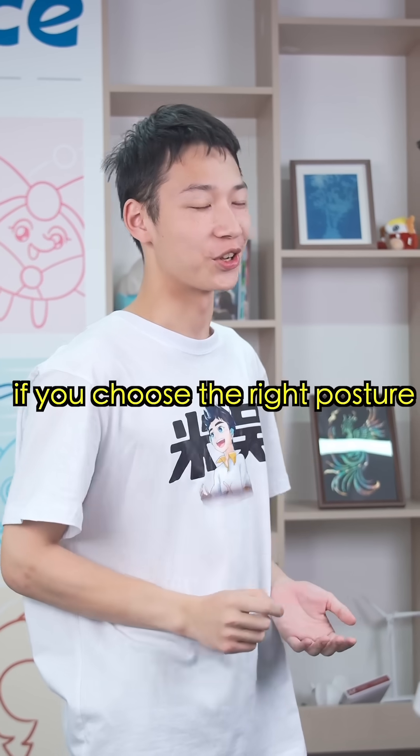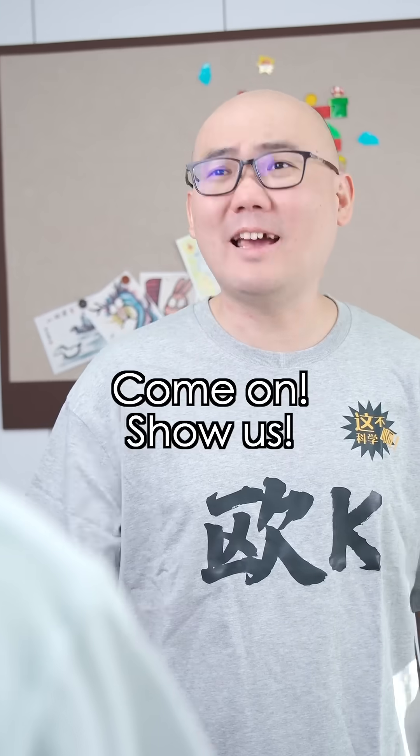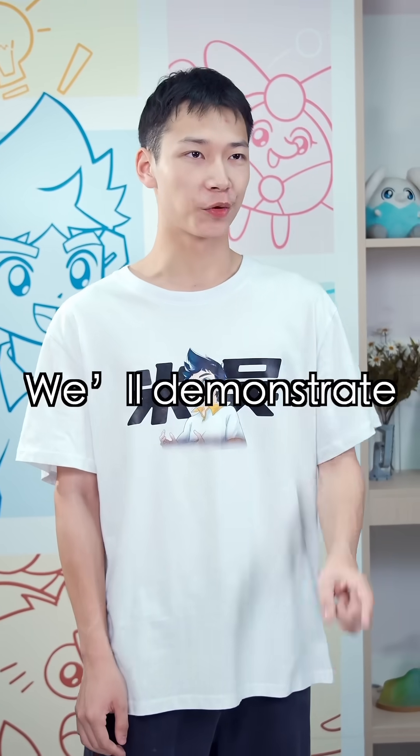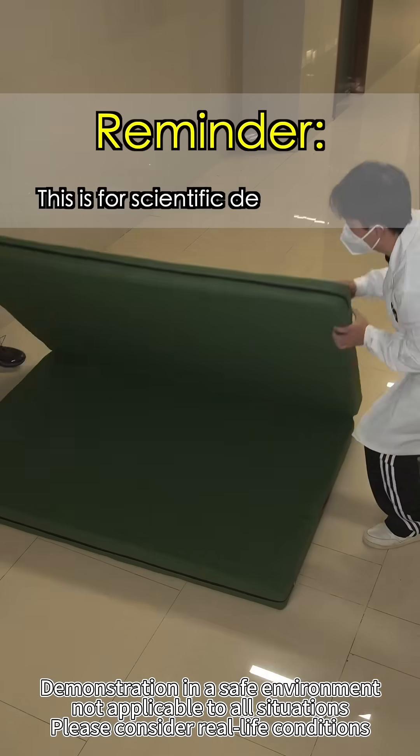As the saying goes, if you choose the right posture, you can fall with less pain. Come on, show us. Sure. We'll demonstrate the scientific way to fall.